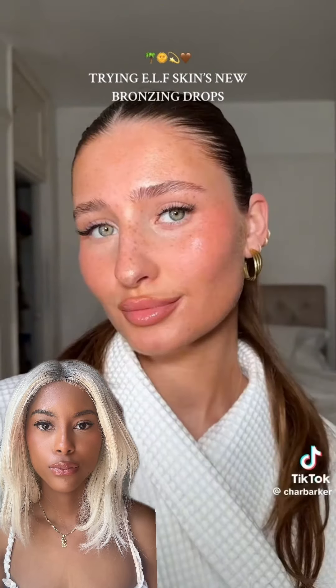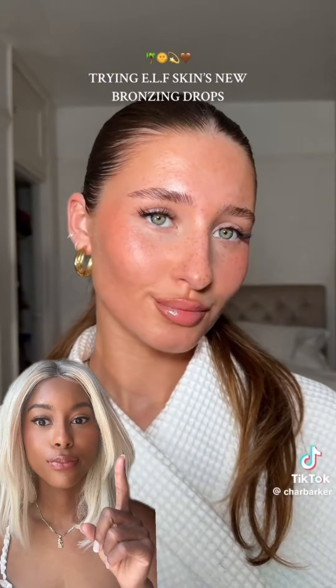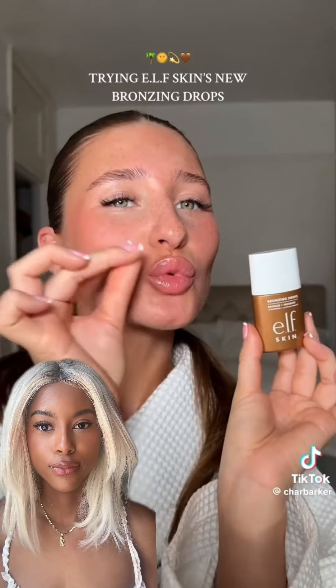I will be swapping my foundation out for this because, oh my god, look how good it looks with a little bit of makeup. It truly is the affordable sun.